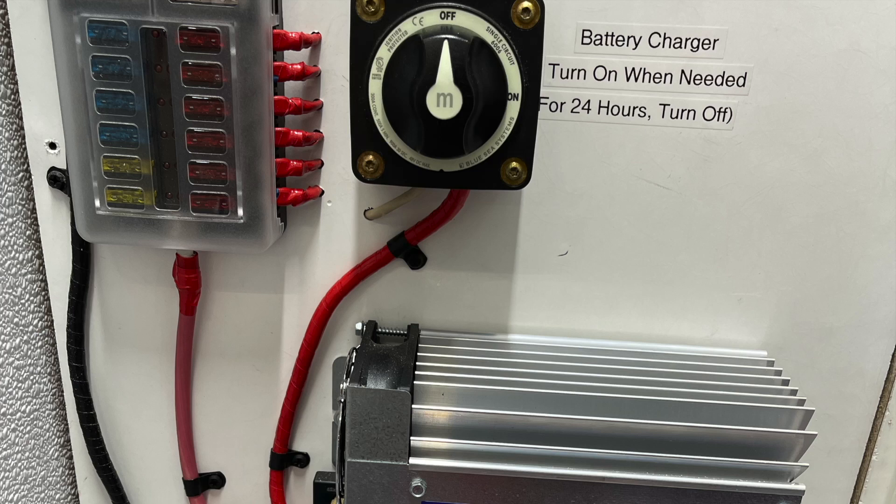In general, the battery charging switch will be off until the battery needs to be recharged. Once it needs to be recharged, simply switch the battery charging switch to on and leave it on for 24 hours before turning it back to off. Make sure the trailer is plugged into electricity when recharging.